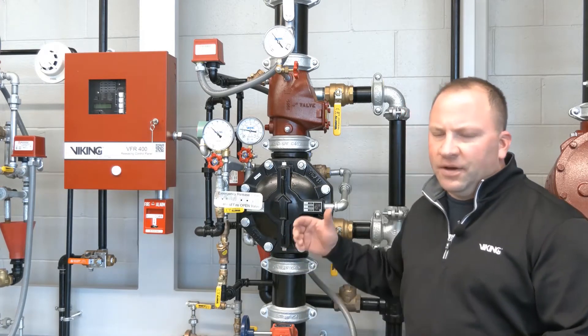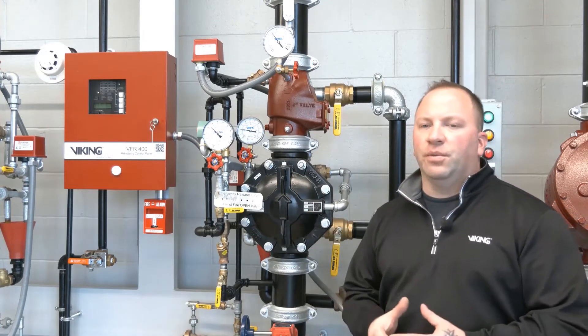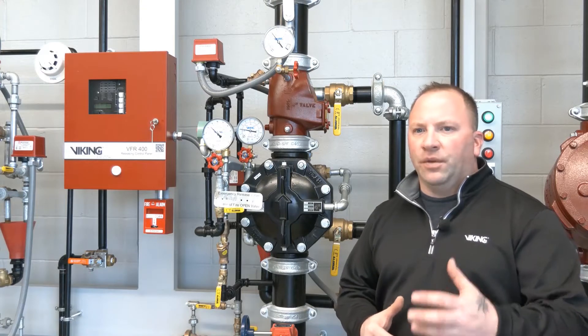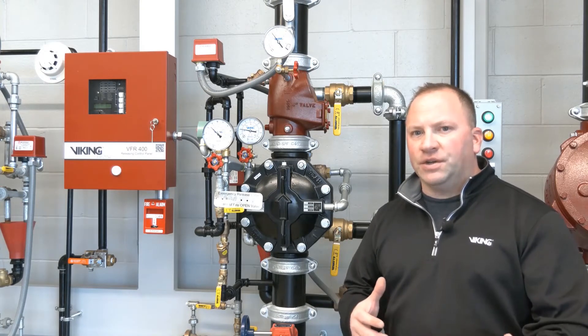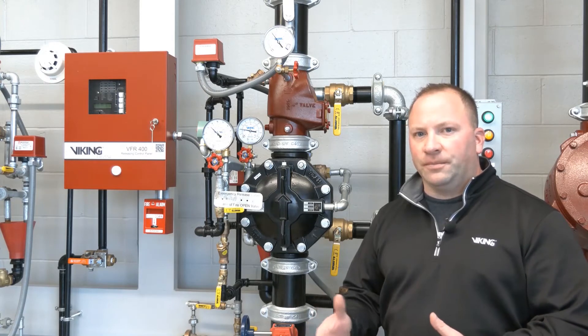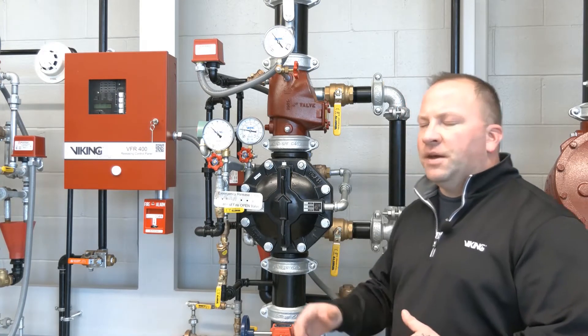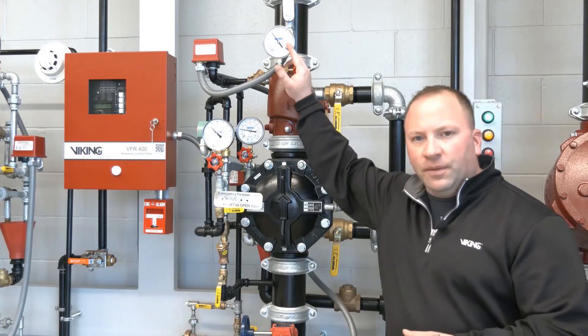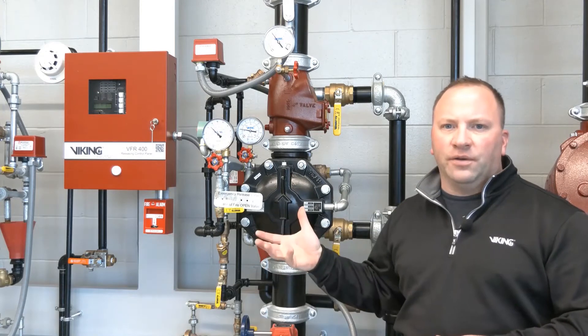This particular system has air pressure in the piping itself, but that air pressure is only for supervisory purposes. With other systems the air pressure may serve an operational function as well as a supervisory function, but in this case it's just supervisory. So let me show you what I mean — if I release the air pressure from the system itself, this particular pre-action system will not allow water to enter the system piping.